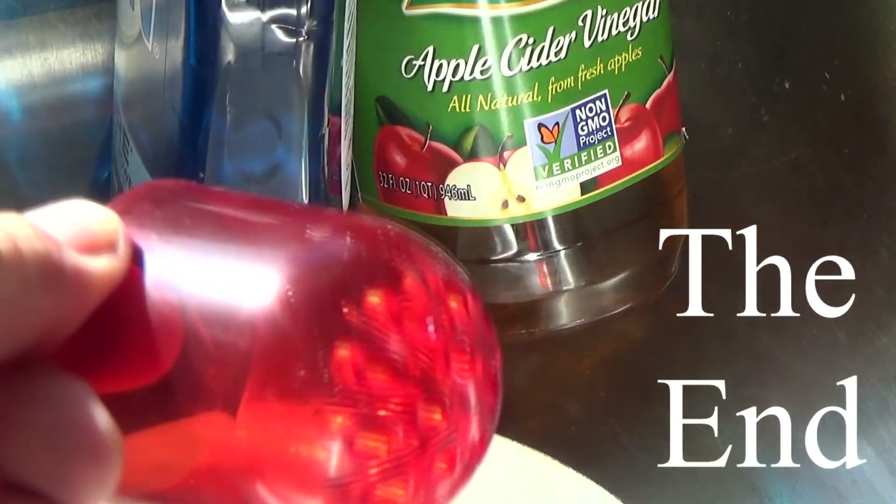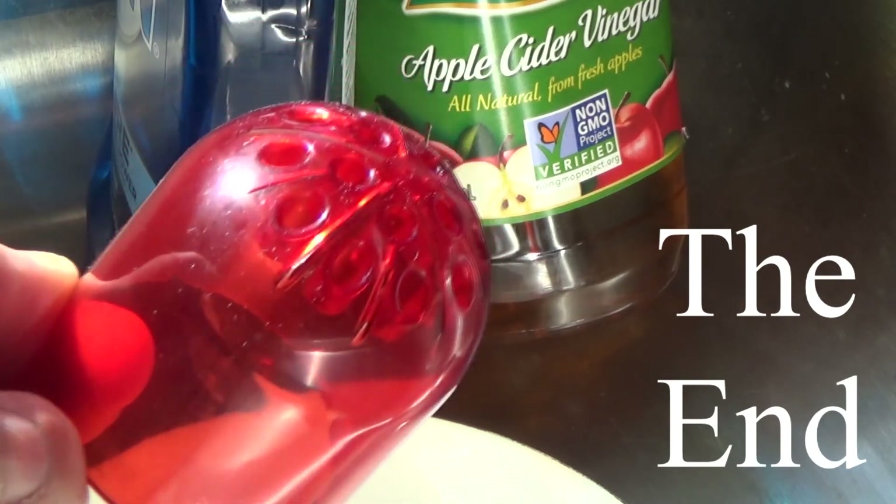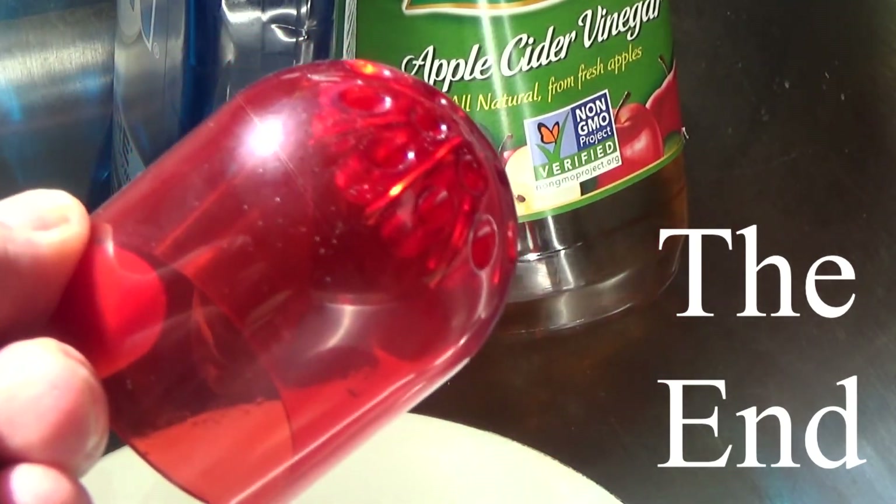They say the red color attracts them, but I just think it's the apple cider vinegar scent that attracts them. Anyway, I recommend it.